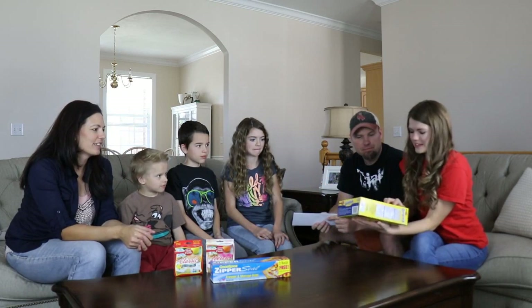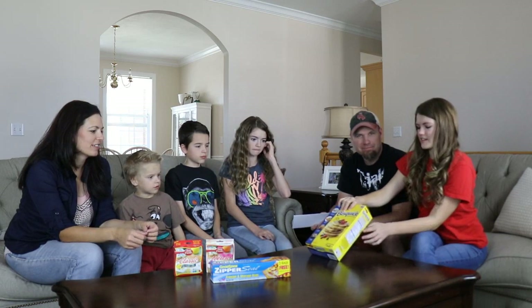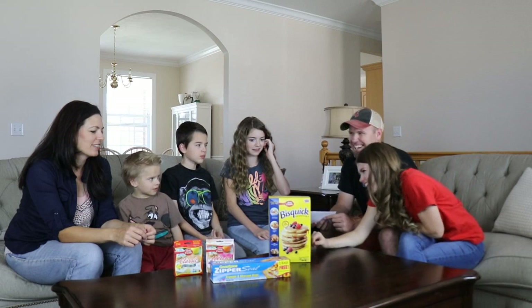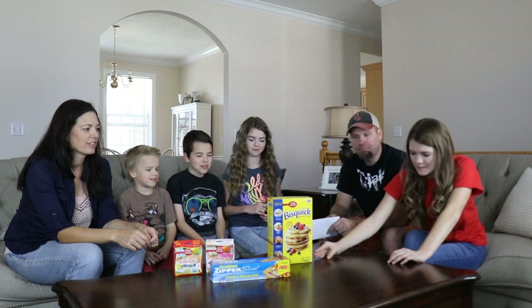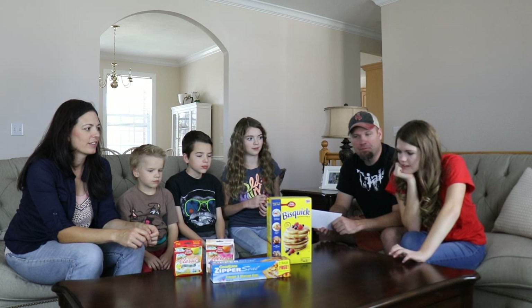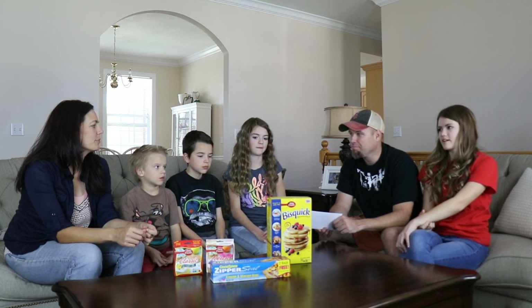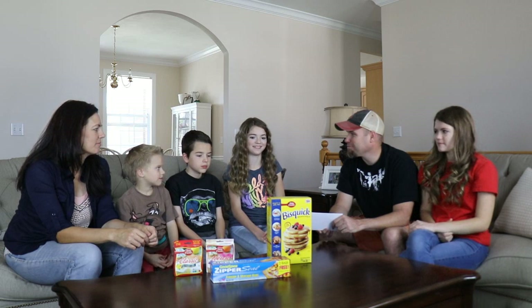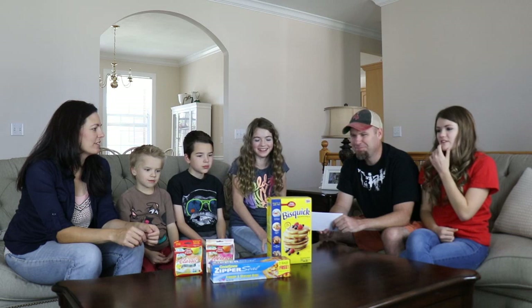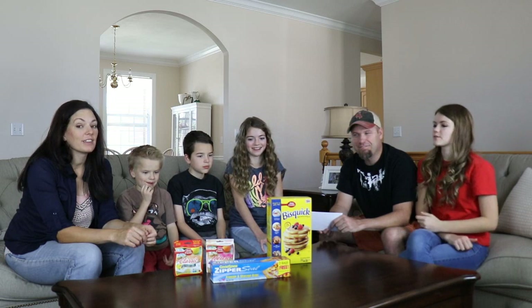What challenge do you think they would want us to do? The Bisquick shows pancakes, so I think it's like something to do with pancakes. I think it's gonna be a cooking challenge — I'm guessing it's gonna be a pancake art challenge. What do you think, Jordan? It could be the 100 layers challenge. We're gonna have to get some more Bisquick though — we've never done a 100 layers before.